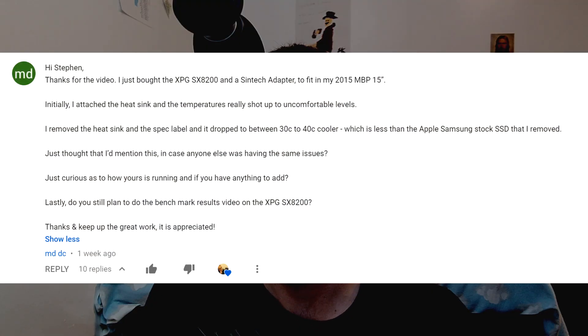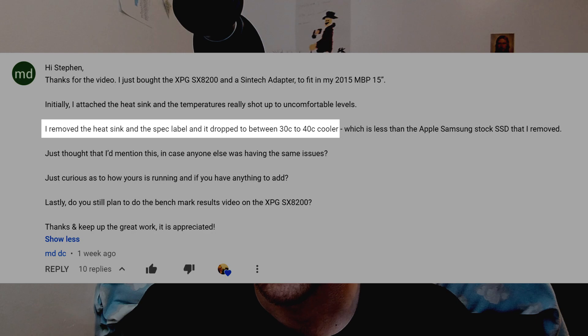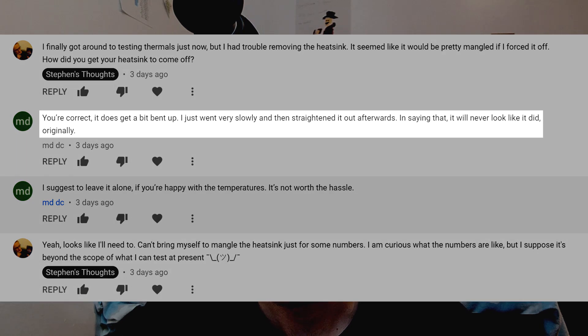With all these performance figures out of the way, let's talk about thermals — not a topic I was originally planning to cover. However, I got a comment on the unboxing video from someone who bought this same drive, installed it in a MacBook Pro, and experienced temperatures 30 to 40 degrees hotter with the included heatsink attached. That's exactly the opposite of what you'd expect. So I did some testing on my own. I wanted to remove my heatsink to see if it made a difference, but found that the adhesive made it remarkably difficult — I even bent the heatsink a little trying to pry it off. Once the heatsink is on, it's pretty hard to get off.